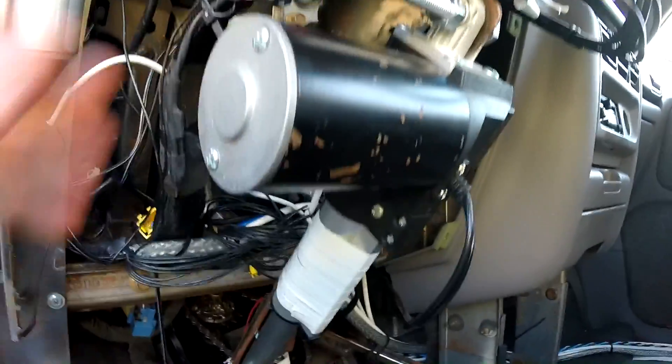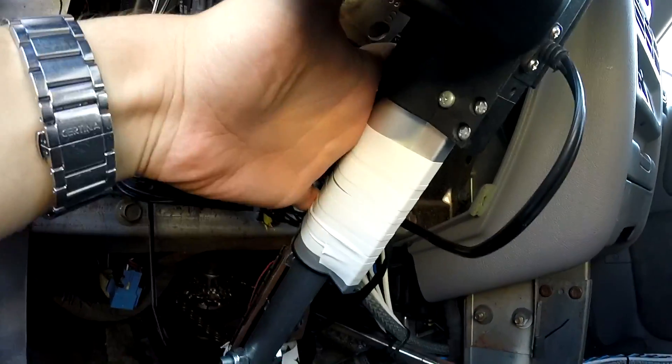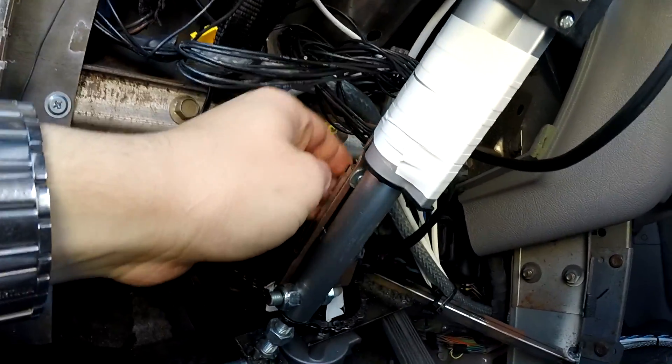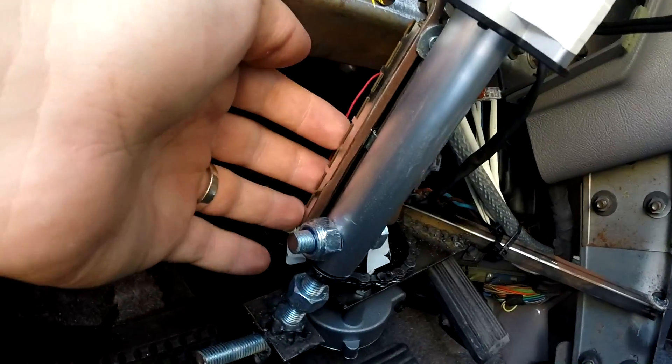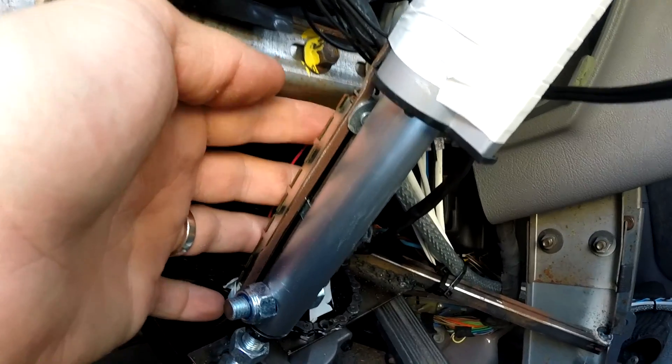This is the brake actuator. It's kind of overkill, but it is strong enough and it's fast enough. And this is the sliding potentiometer to give feedback to the microcontroller.